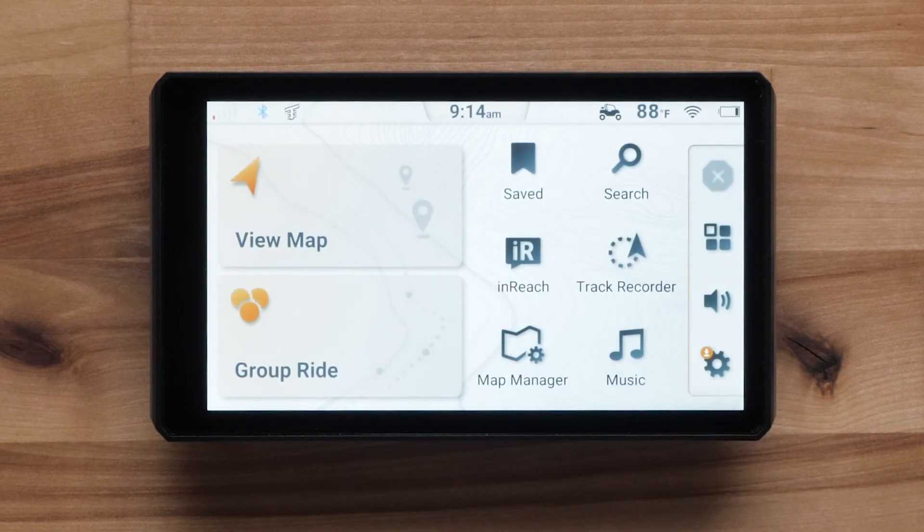If necessary, go to an open area with a clear view of the sky to acquire satellite GPS signals.